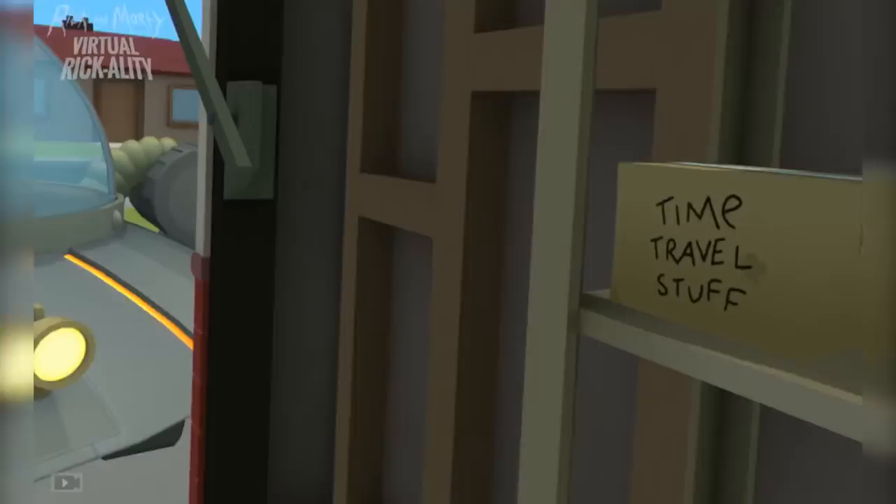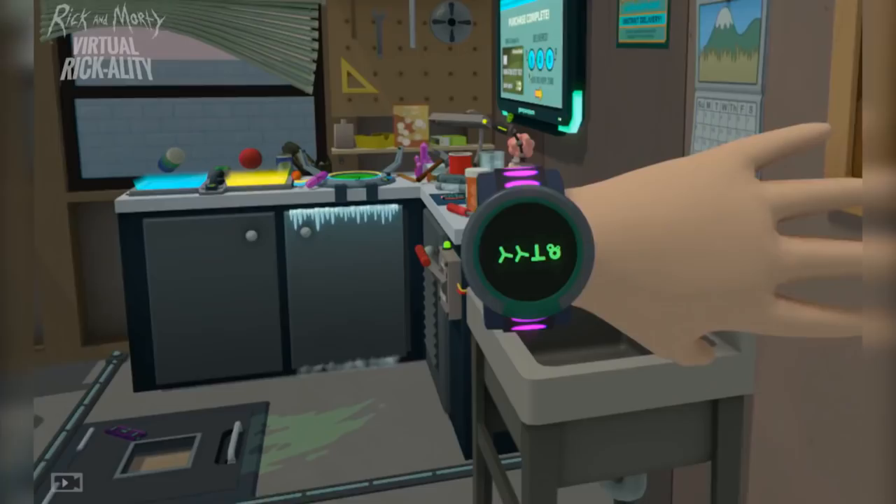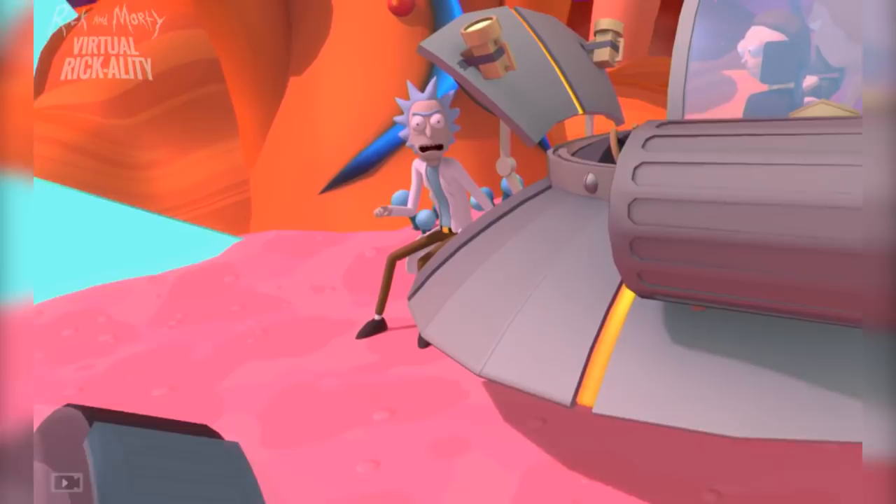The world of Adult Swim's sociopathic mad scientist Rick Sanchez and his pubescent grandson Morty is full of wonder and hilarious danger. And Rick and Morty Virtual Rickality gives fans a new way to put themselves right in the middle of it, with a fun and funny, although short, touch-enabled VR experience.